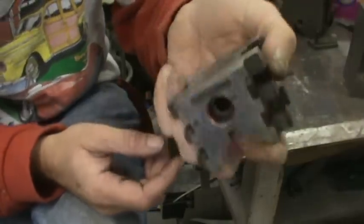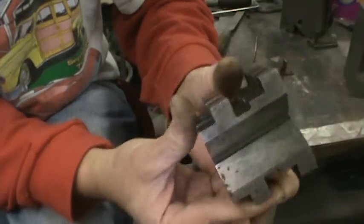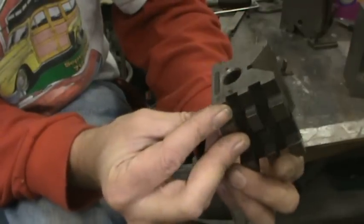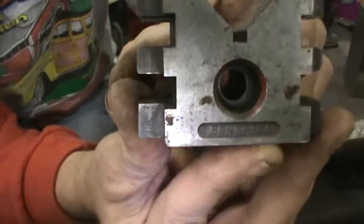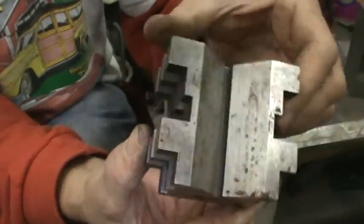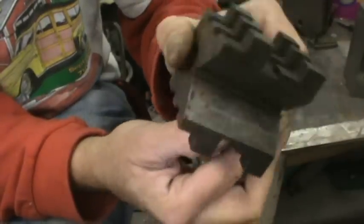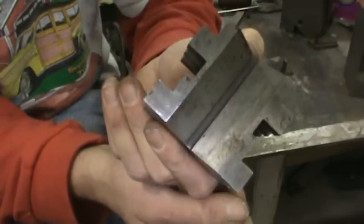Here's a V-block — we've probably all seen V-blocks. This one was made by my father. He had several. There are his initials. Also made about the same time, also air-hardening A2, precision ground — I would say it's within a thousandth of an inch, all surfaces parallel and square.